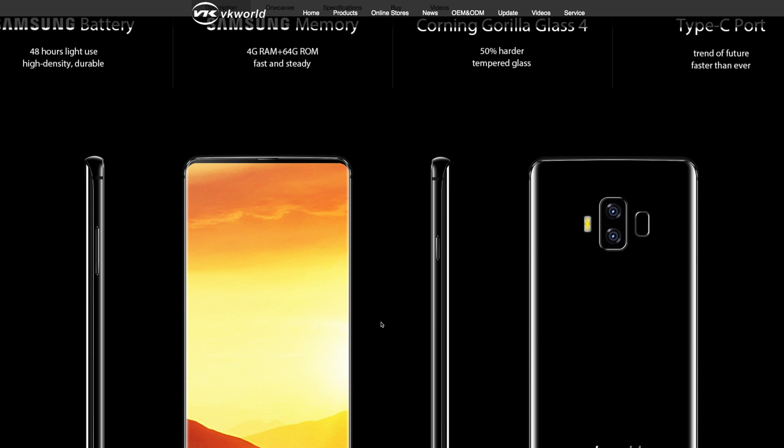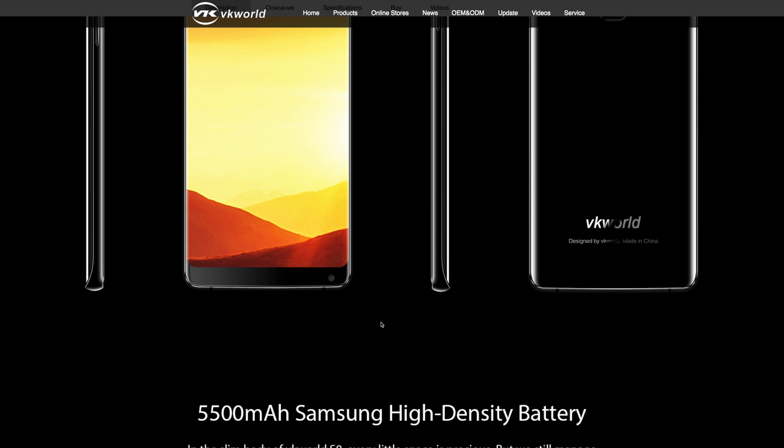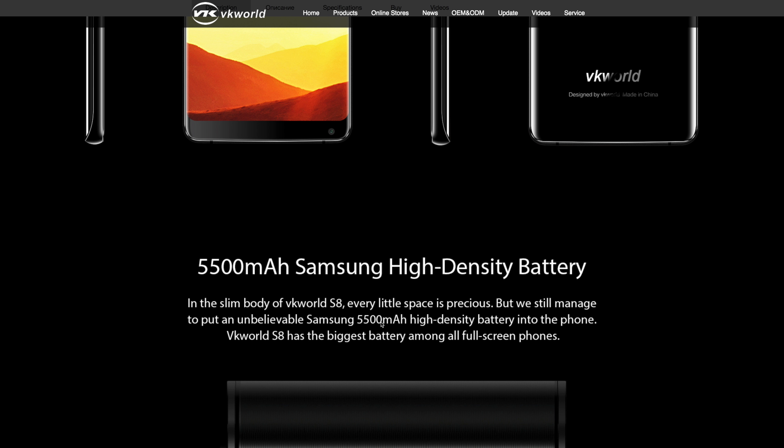What's happening everyone, my name is Alex and welcome back to a new unboxing video. I've seen many comments from people asking for a review of the VKWorld S8. I checked out the pictures online and the phone looks very good, but we've seen that many times and in reality the phone doesn't look anywhere close. I finally got my hands on it — it has a 5.99-inch screen with 1080p resolution, the MediaTek 6750T octa-core CPU, 4GB of RAM, and 64GB of internal storage.